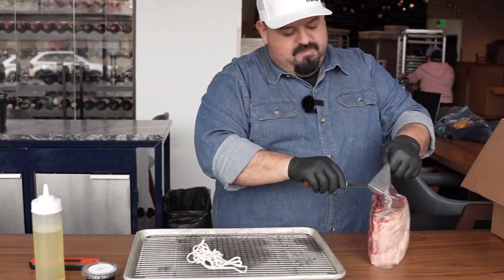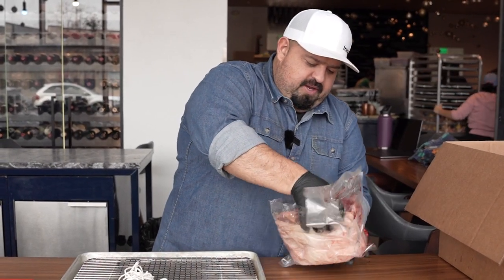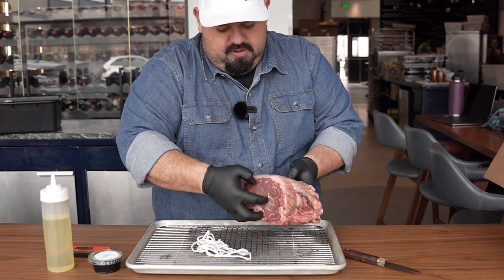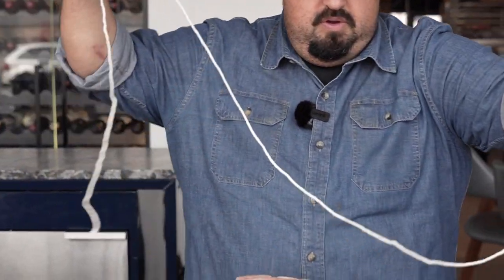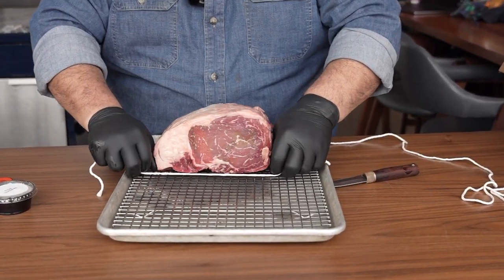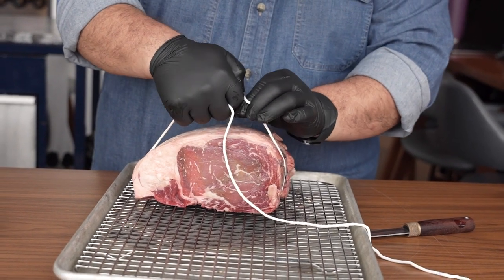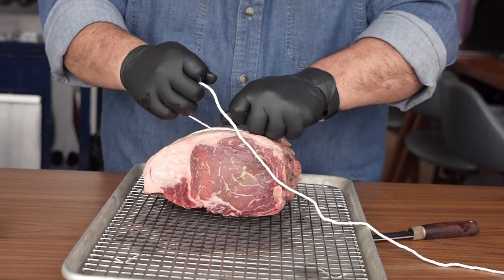I'm going to show you how to tie this bad boy up in a super simple way. We're going to pull it right out of this bag and put it on top of our rack. What I like to do is just lift the roast up a little bit and tie a square knot — I like to do a triple on this, so one, two, three. That really helps the cinch stay down.